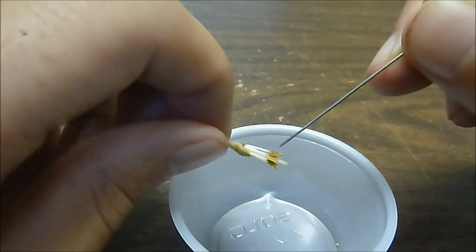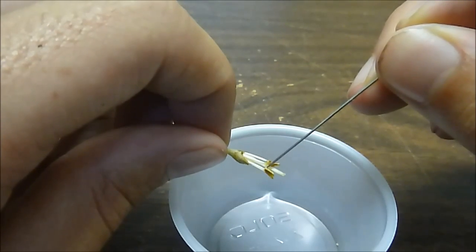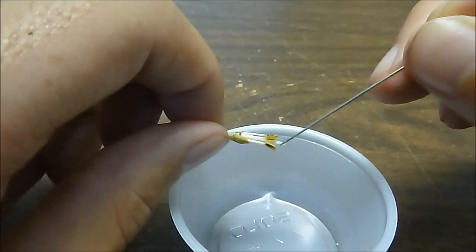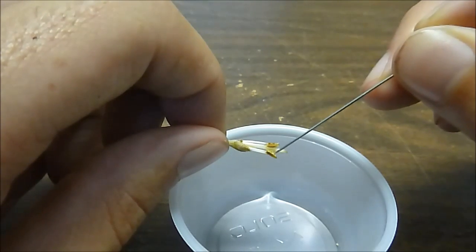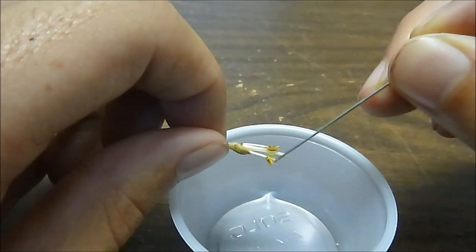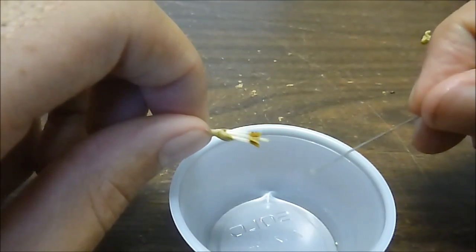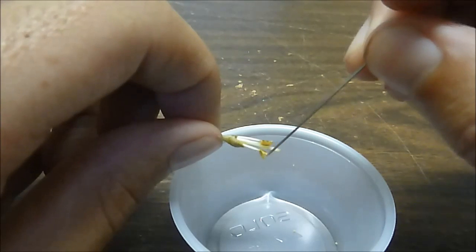Try to be very delicate with it, because sometimes you can get all the pollen to fall out in one long line. I've got some more pollen. It has fallen off, but that's okay — that's where we need it.